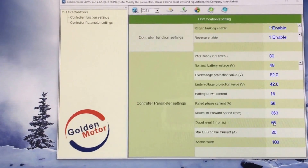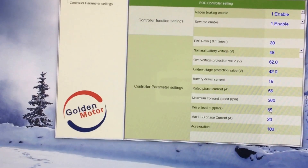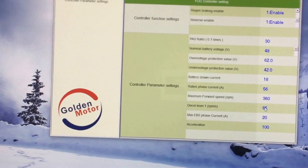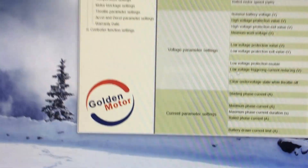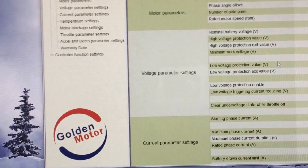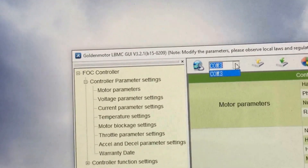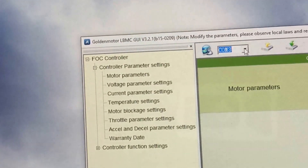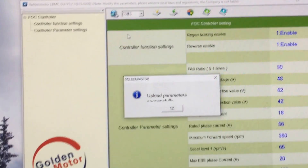That's basically what the settings are and how to connect to the controller with Windows 10. To recap the new connection method: open the software, turn the battery on, select your COM port — I only have one choice, but if you had more you'd pick accordingly — then click connect and you're connected. It's all very simple now.